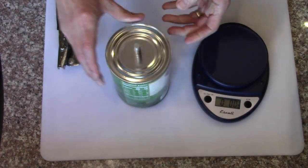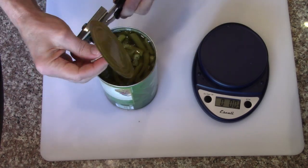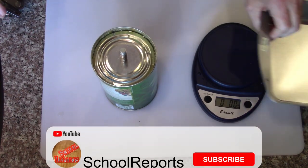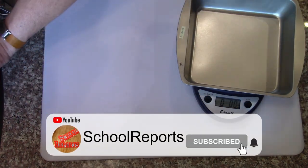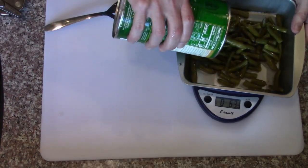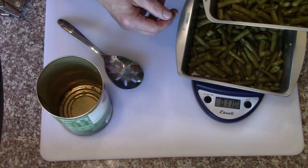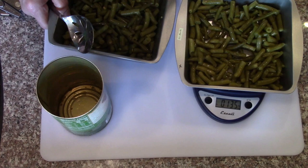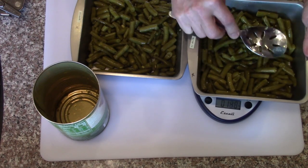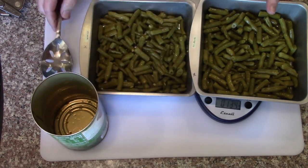Going to use the lid to drain it and get them in some pans. I have 27 ounces, so I could go with thirteen and a half on each. Okay, so thirteen and a half ounces each — that's what I'm going to pre-freeze them as. This particular set is going to be a little bit short.